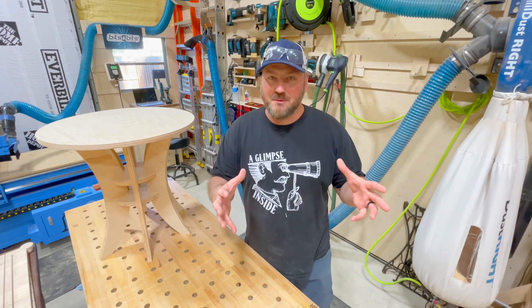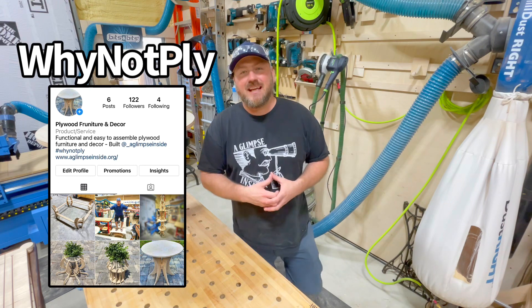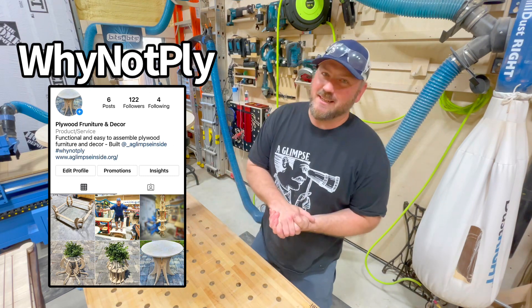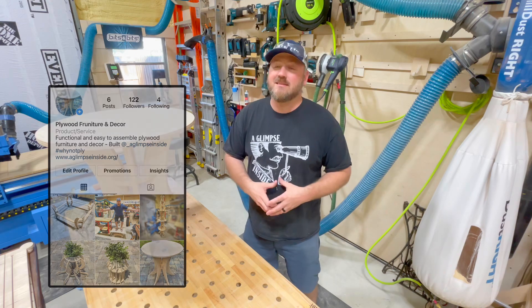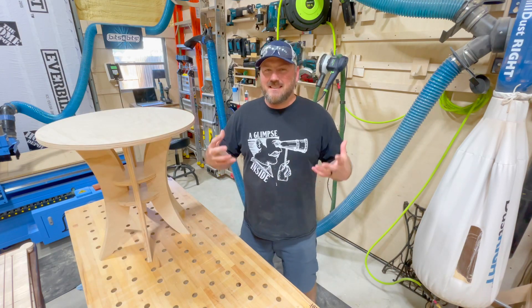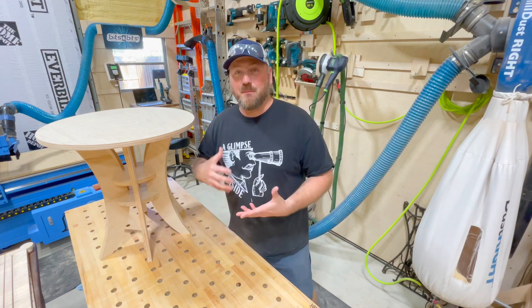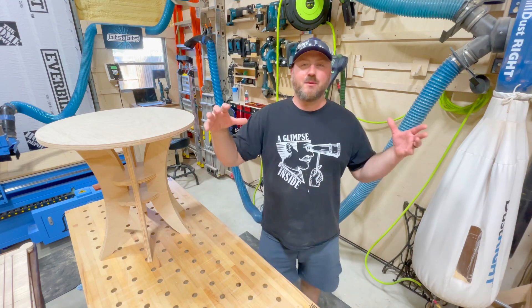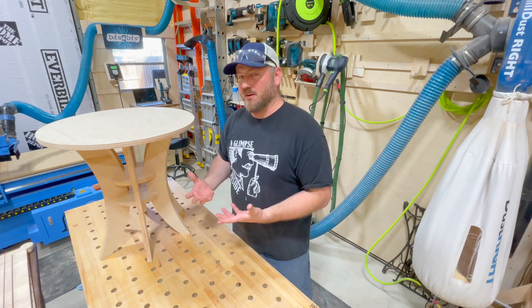I'm going to invite you to check out my new Instagram account — it's called 'Why Not Ply.' It's a new endeavor I'm going to start. Over the next few months I've got some ideas: the cornhole boards, this table, lots of CNC things done right here in my shop that will be flat-packed, shipped out. You get an experience to build something yourself, customize it, and have something functional.